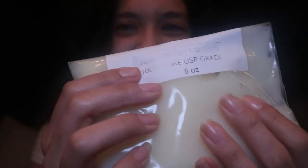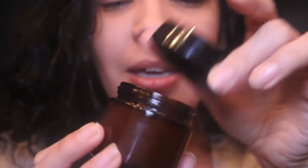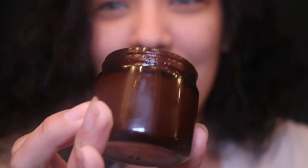I love just squishing this around. I put some of this in a jar like this — this is what I use throughout the day. I just keep putting it on my lips and as you can see, my lips are very moisturized. So I put that in there and I also...